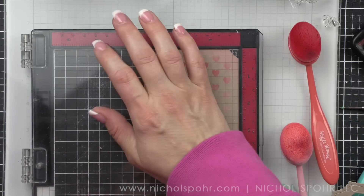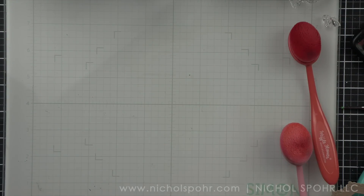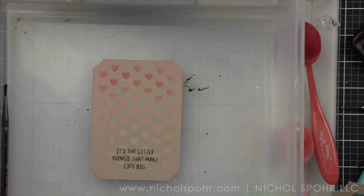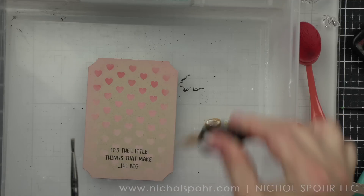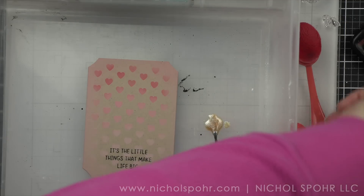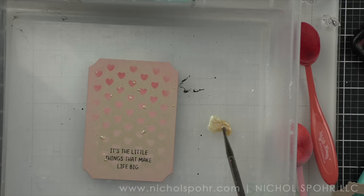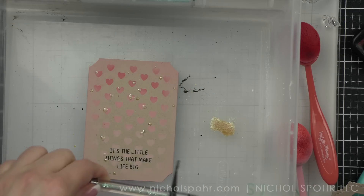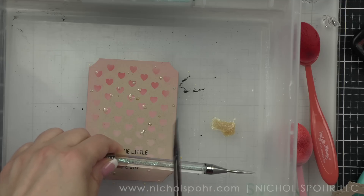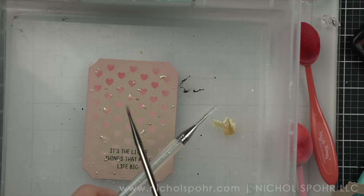Next, I am going to ink up a greeting from the Happy Hedgehog stamp set, also a new product from the release. I've used the new Concord and 9th black ink to stamp my greeting, and then I'm going to place this in my splatter box and take some Liquid Stardust and splatter our background. This is totally optional, but I wanted a little bit of that stardusty sparkle. When it's wet like this you're not really seeing a lot of the sparkle, but as it dries it's going to be super pretty. White gouache or even white paint splattered on the background would be awesome as well.